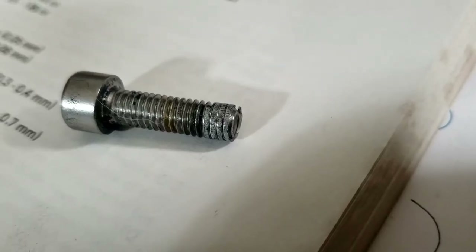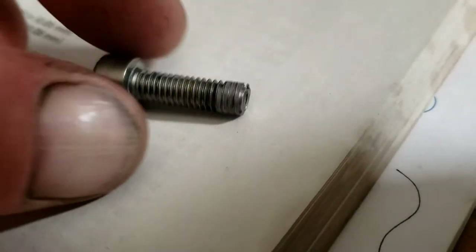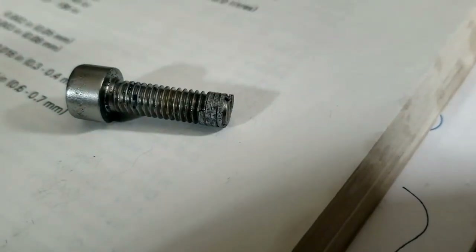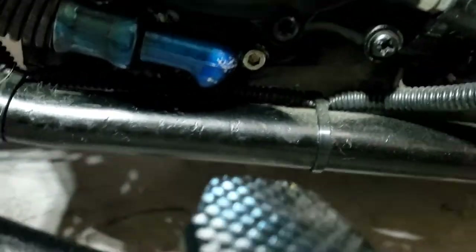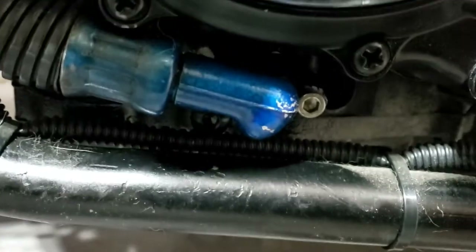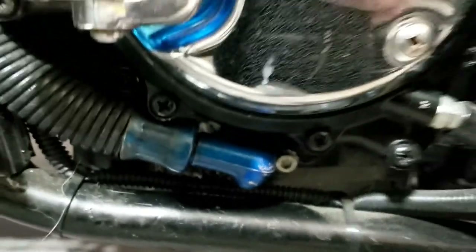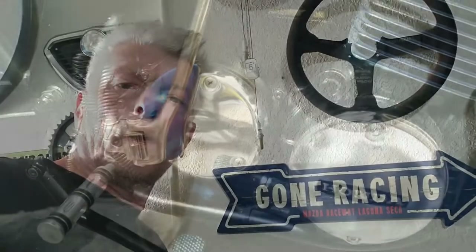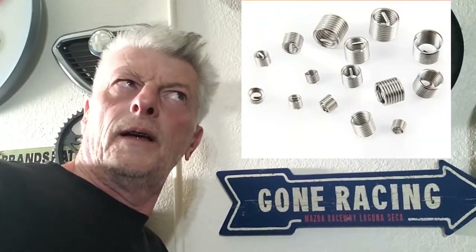Well, tightening those up and this one just kept spinning. And as you can see there's some thread damage going on there, which is not good news. I've actually ordered a helicoil kit to sort out that one that was just spinning — never done one of those before, so that'll be interesting for all of us. If you're not familiar with helicoils, basically you drill the hole out slightly bigger, you tap it, the helicoil fits into that hole, you screw it in with this little tool here, and then you've got your 6mm thread back — or whatever size it is. So we'll see how that works out.